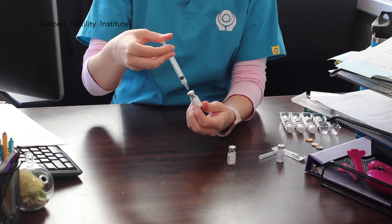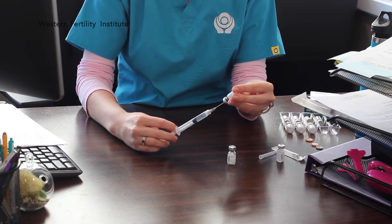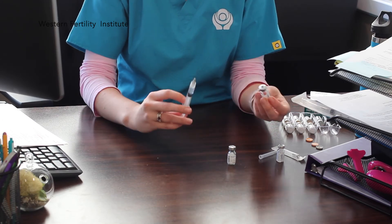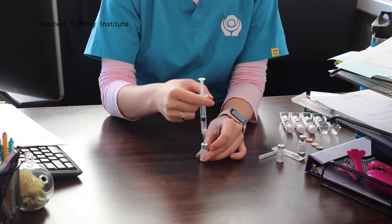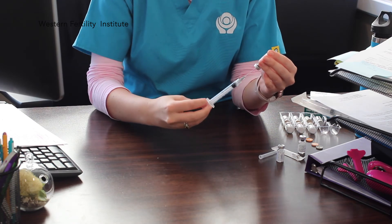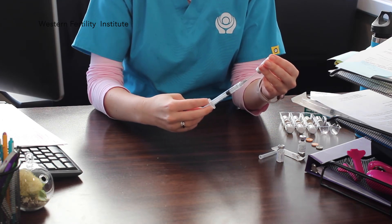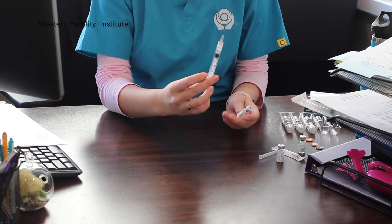Now the powder has turned to a liquid. Draw all that up — it should measure 1cc. Perfect. Then I'm going to put it into the second powder and draw that back up. It should be exactly at 1cc.